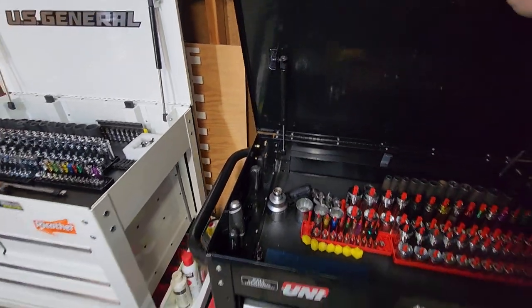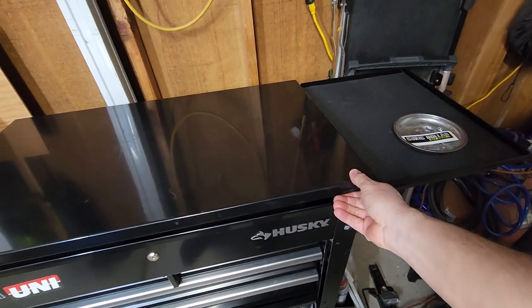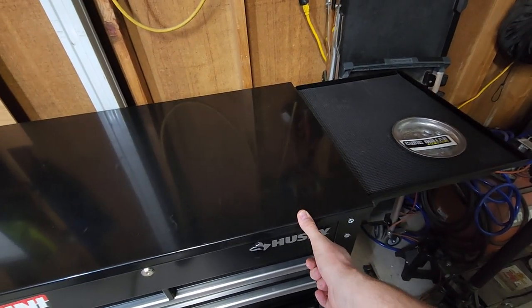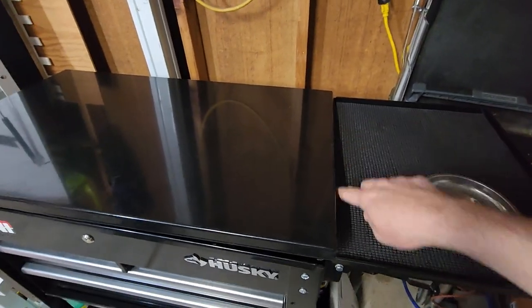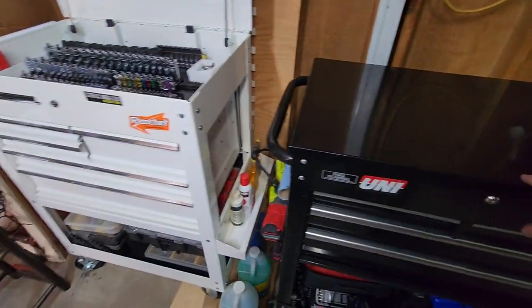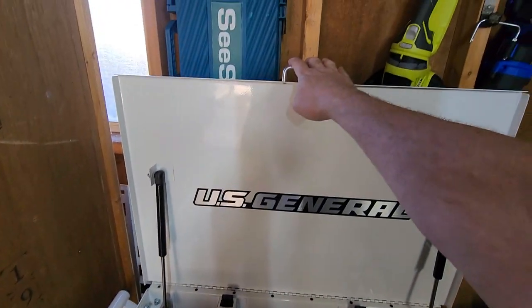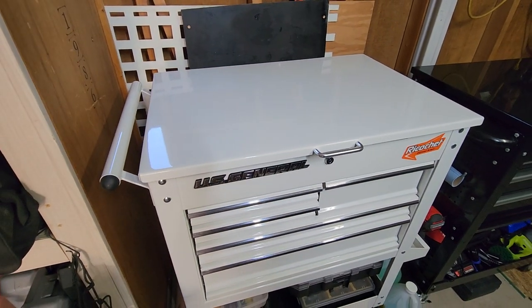Another thing to mention: when you bring the Husky lid down it kind of rubs on the side tray. You can see it catching. To fix it I'd have to bend and tweak the metal — not a big deal to me, but maybe to you. The U.S. General fit together beautifully. Also, the Husky has no handle for the lid, whereas the U.S. General does have a handle.